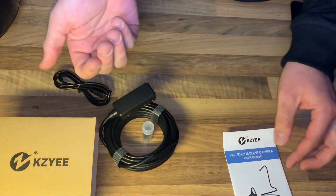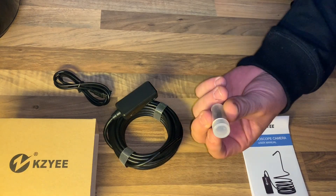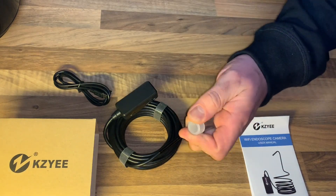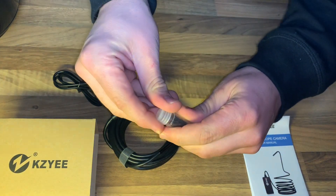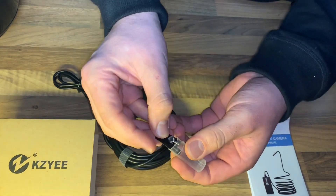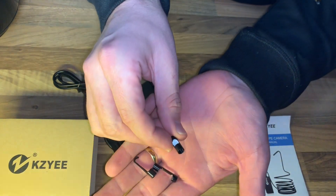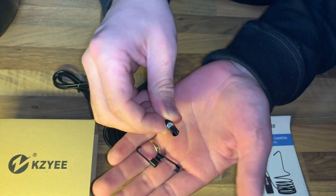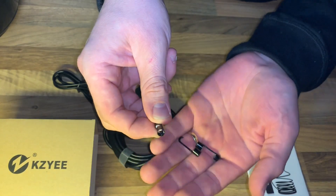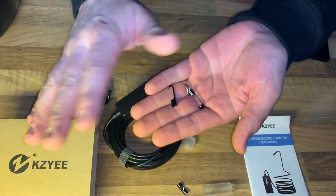That means it is three millimeters smaller, which makes it easier to get into more narrow areas. It can bring access to see more places we could not see before. It has a real 1080p resolution camera — up to 1920 by 1080. This endoscope enables you to capture HD pictures of hard-to-reach places with three adjustable resolutions.